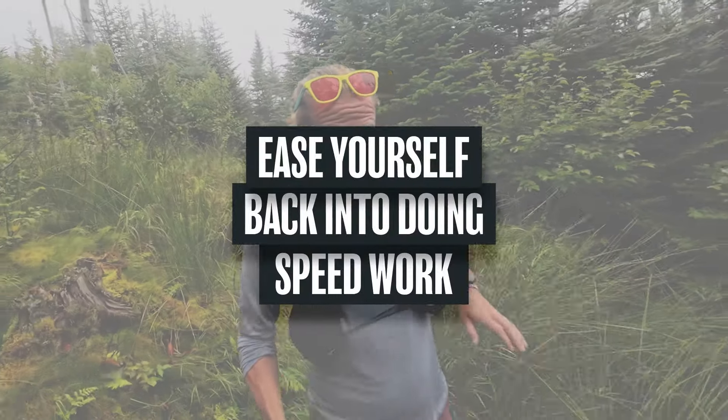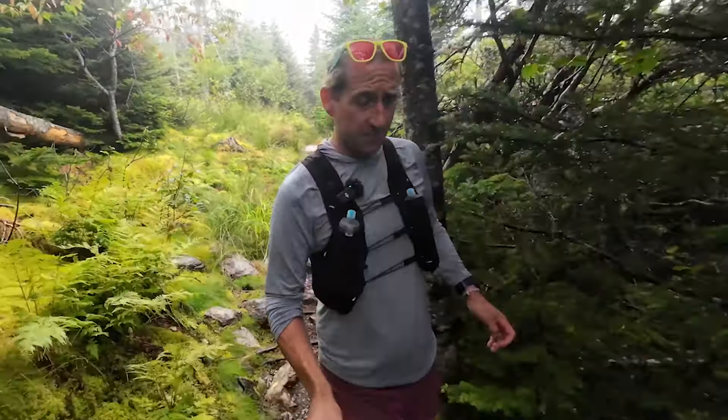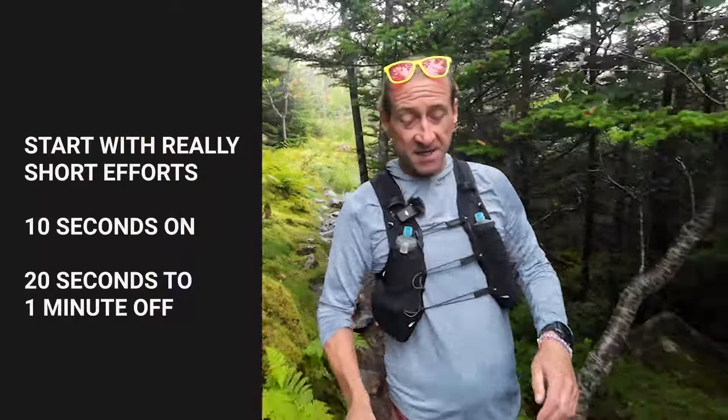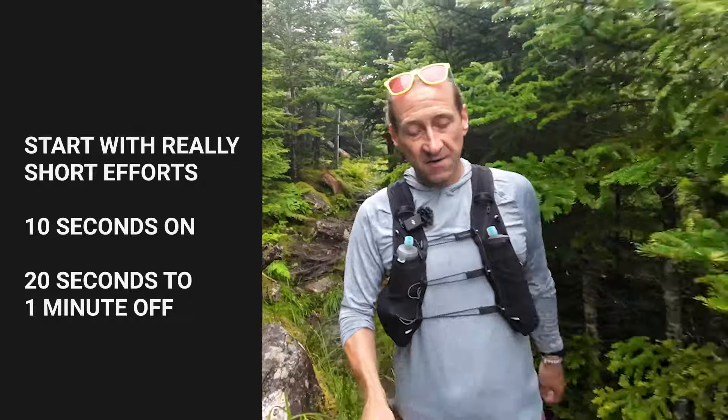The first rule is to ease yourself back in. I don't want you coming out of the blocks and just banging out a one kilometer tempo run. Let's start with really short efforts — 10 seconds on, at least 20 seconds off, maybe as much as a minute off. I want you to run pretty hard, 70 to 80% effort for 10 seconds. This is sort of a fartlek style workout. So 10 seconds on, and then really take some time off. I don't mean run slowly — I mean stop, walk a little bit, really take a break to let that heart rate come down. Do maybe five of these.